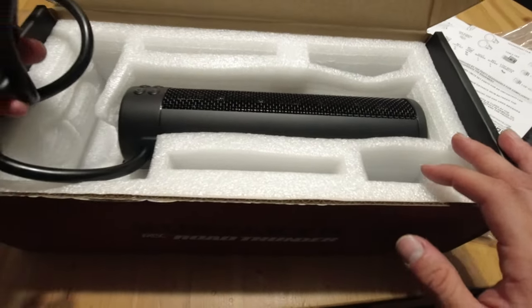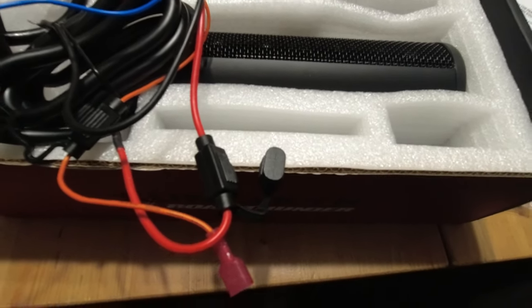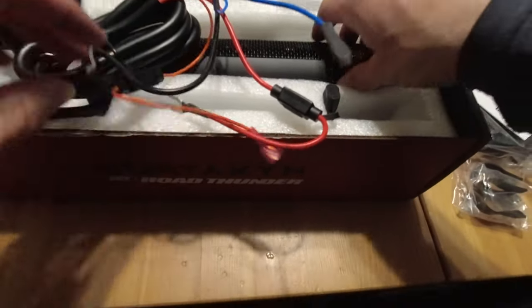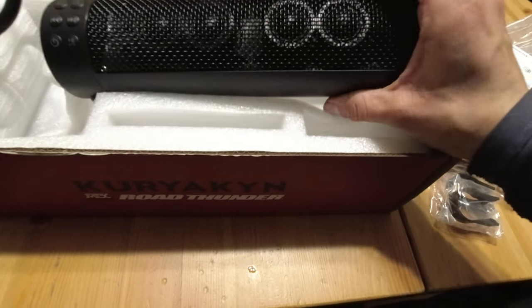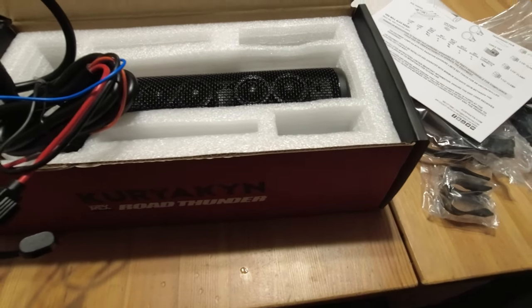I'm in the middle of building the sportster right now, so I'm going to run this wire through and stay tuned. That was a quick unboxing of the Kyurekin Road Thunder. Stay safe, don't believe everything you read, life's a risk — get out there and ride. Later!